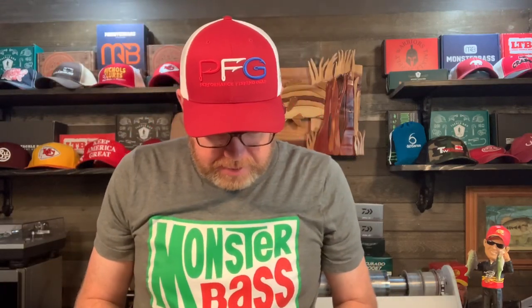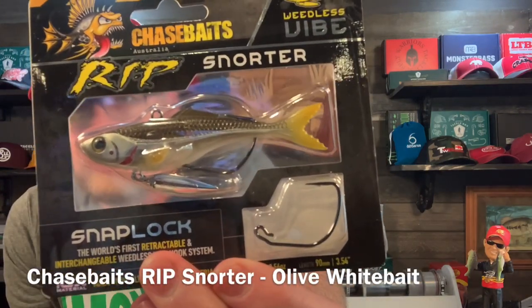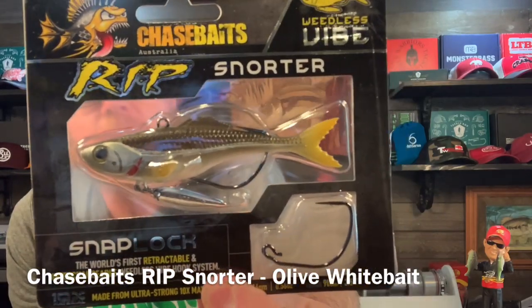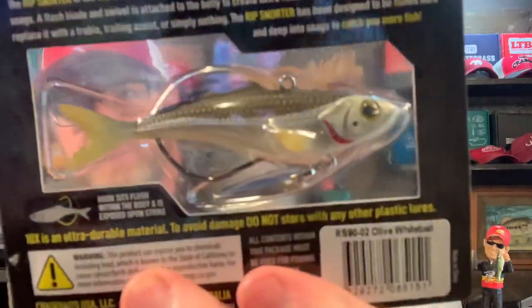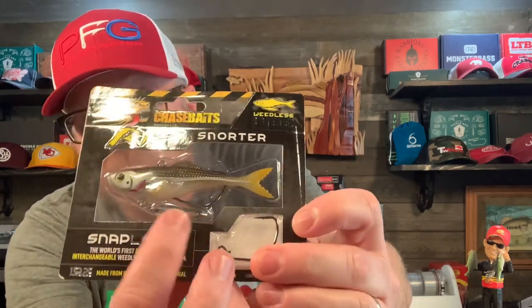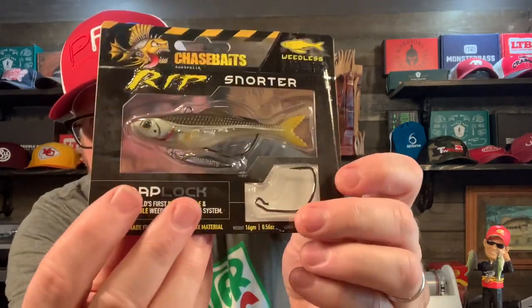Two more things here. We've got the Chase Baits Weedless Rip Snorter with a spare hook. Look at that funky hook — that's pretty wild. This is Olive White Bait color. The Rip Snorter is the world's first true weedless vibe. See, it has a little blade on the bottom — like a super skinny willow leaf blade. A flash blade and swivel is attached to the belly to create extra flash.